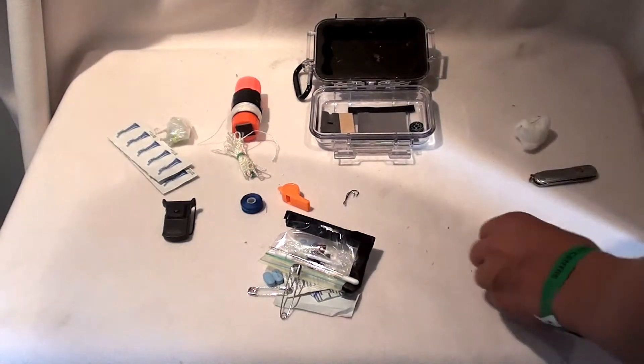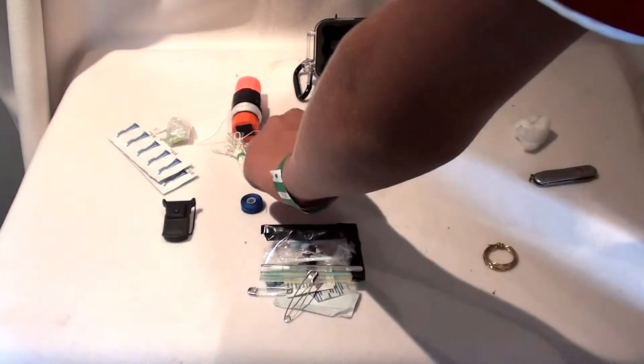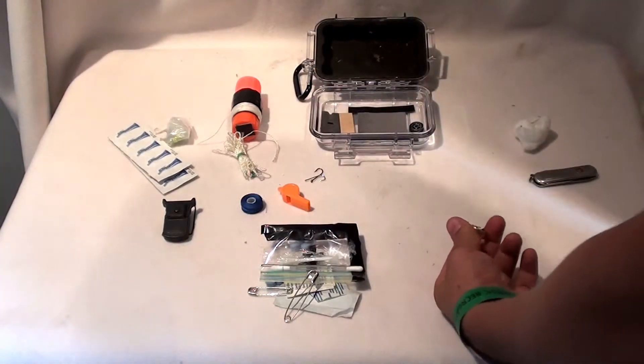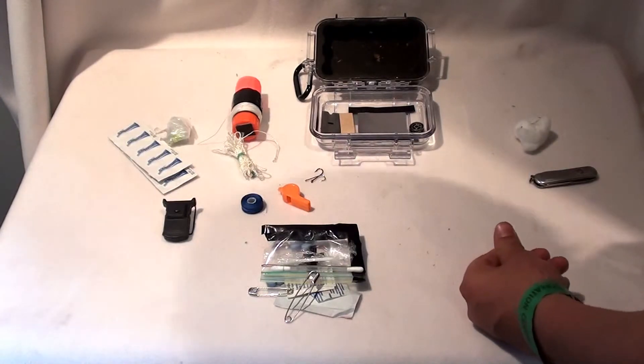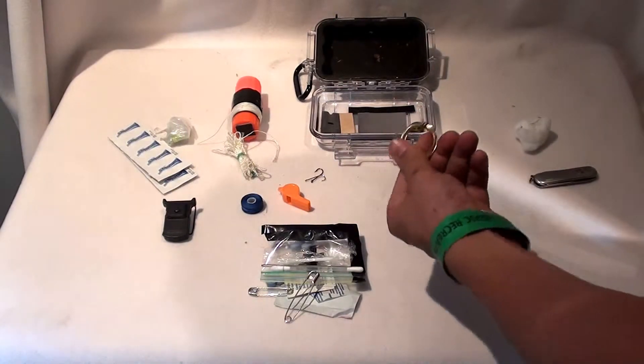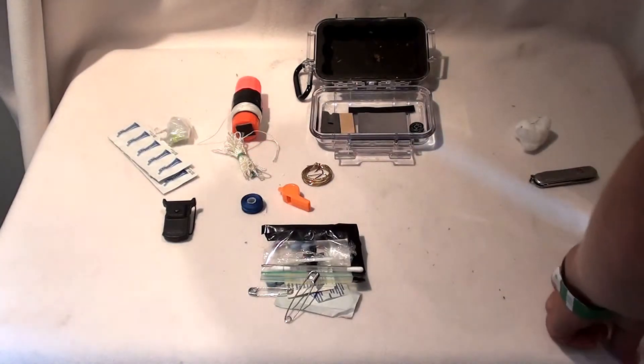Then we have some snare wire, and there are fish hooks like I've already mentioned — that's one way to get food. And then the snare wire to snare food. Food is not that important in a survival situation — it's usually pretty short term. You can last about three weeks without food. You'll be pretty grumpy being so hungry, but you'll be able to live.